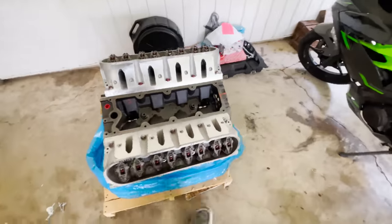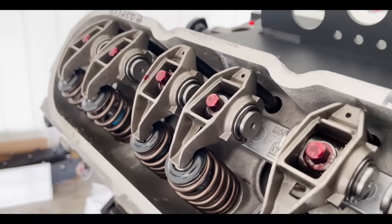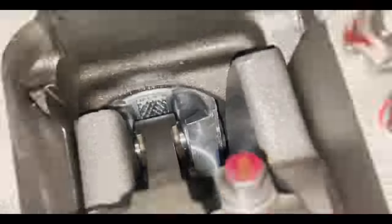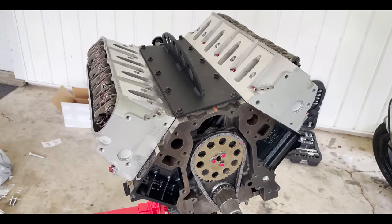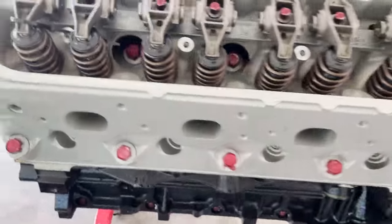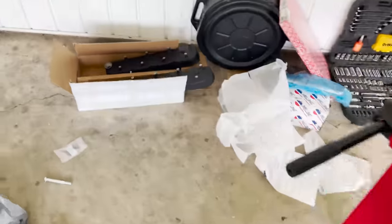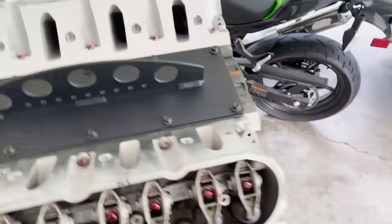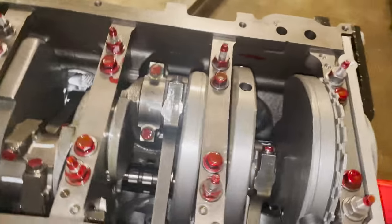I guess we take the engine, put it up on an engine stand, and start putting stuff together. Everything on it is clean, everything is ready to go — buying a crate engine is really nice. You don't have to do any work to it. Going to go ahead and put some new wrinkle-black valve covers on it. They came with bolt kits and everything. Look at how clean it is down there — look at those pistons! This thing looks so freaking good.